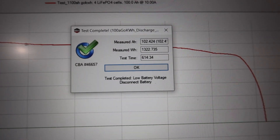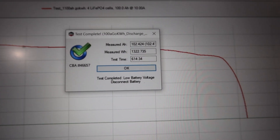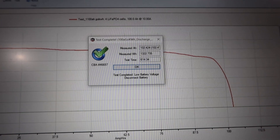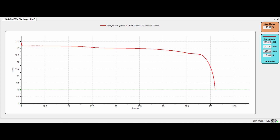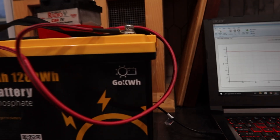The test is done. Out of the stated 1280 watt hours, we got 1322.735. It ran for 10 hours, 14 minutes, and 34 seconds, and we got 102 amp hours — not bad. As you can see on the graph, we dropped below 13 volts at about 75 amp hours. Around 62 and a half amp hours is when we got below 13 percent. We were above 12 and a half volts until about 95 amp hours, and then we started free-falling from 95 down to about 11 and a half volts when we hit 100 amp hours. Depending on your application that may be completely fine — for ham radio use, that's perfect.